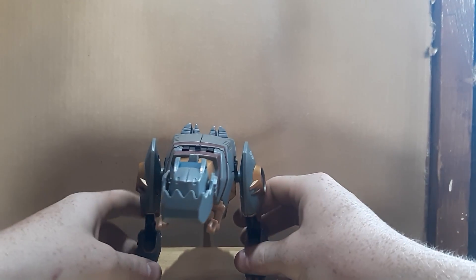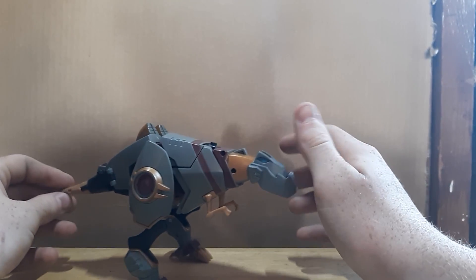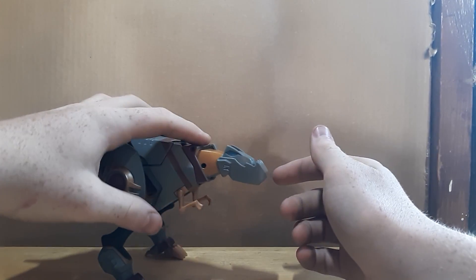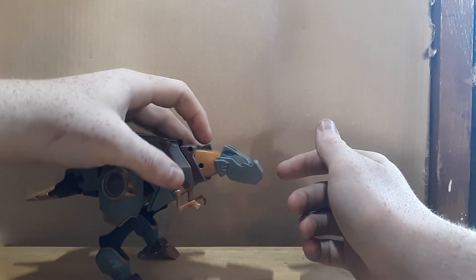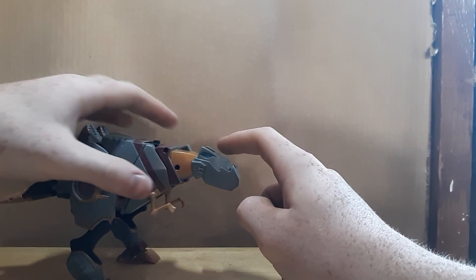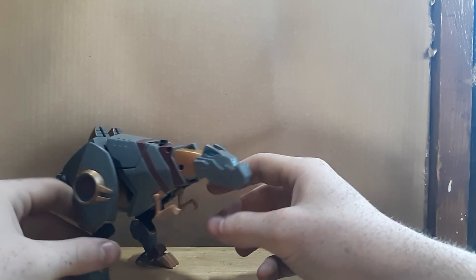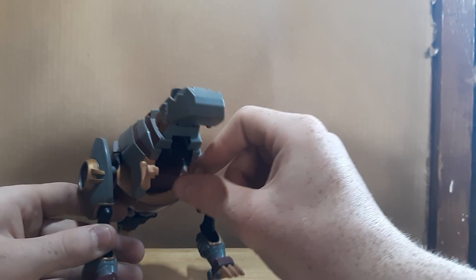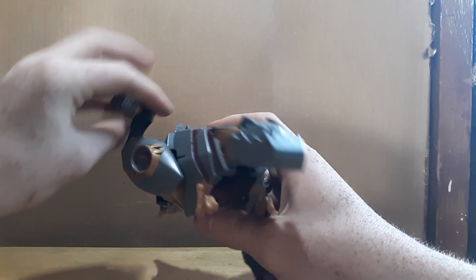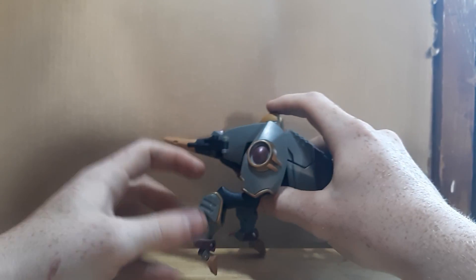Now we're on to Animated Grimlock. He looks very nice. I like this overbite jaw — this little piece of plastic — and his mouth moves. He's got light piping in his eyes. His little T-rex arms just swivel with no articulation to them. The legs are on a ball joint so they can go a full 360 and come in and out somewhat.